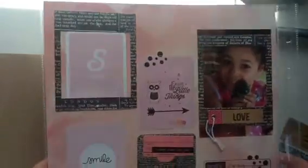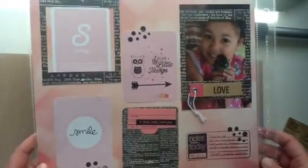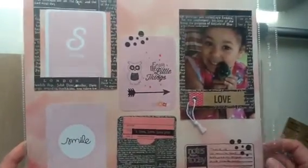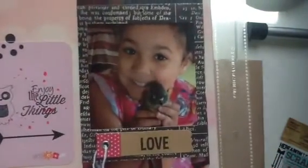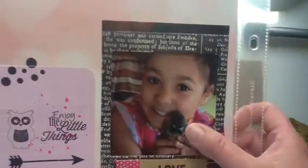Let me go ahead and share my layout. It is a 12x12. I'll start with the picture — this picture is of my granddaughter, Madison, and my bird, Maui.